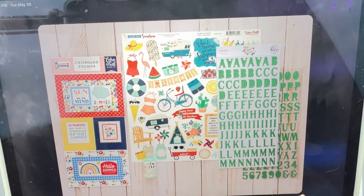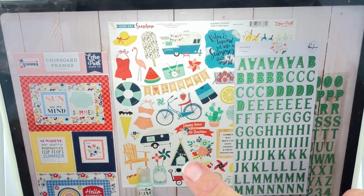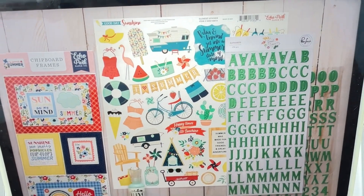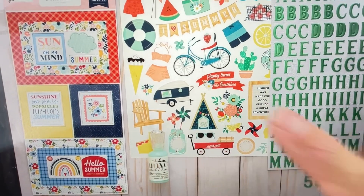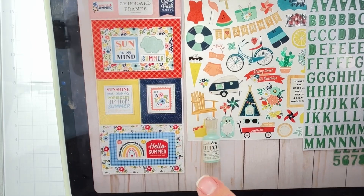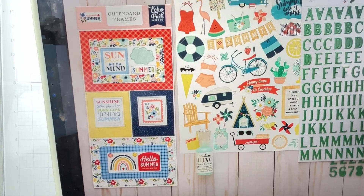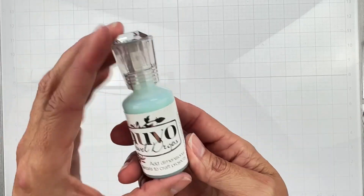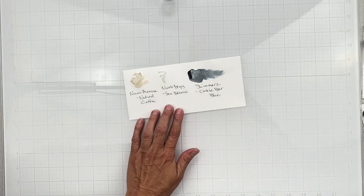I don't have the essentials kit yet, but here's a photo: pink fresh alphas in gorgeous green — 174 pieces. Echo Park Good Day Sunshine sticker sheet with banners, swimsuits, a little camper, an Adirondack chair, and a mason jar with pinwheels. Chipboard frames with frame-within-a-frame and embellishments — great bang for your buck. Plus Nouveau Jewel Drops that dry clear with a little color.